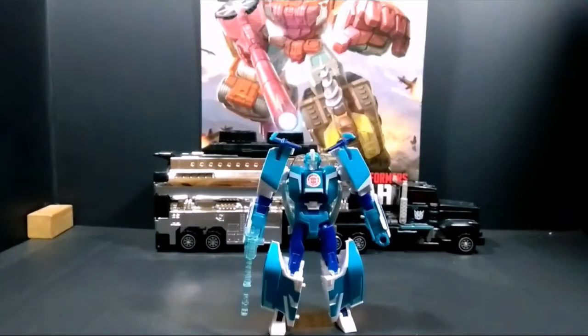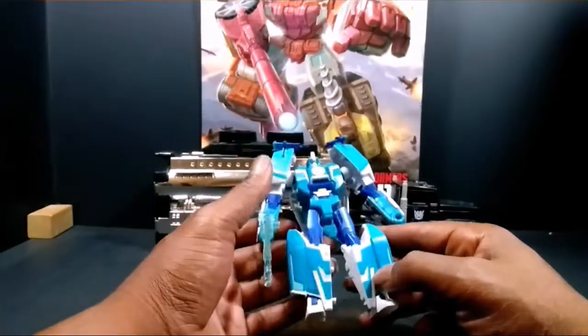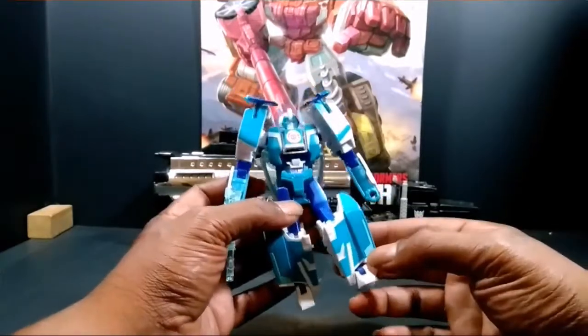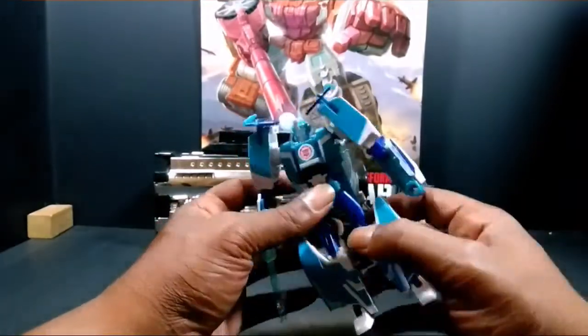I forgot to mention, happy holidays to everybody. Anyway, he's got this nice little — I want to say baby blue, sky blue, just metallic navy blue or royal blue color.